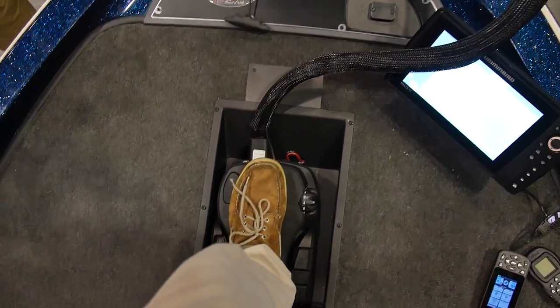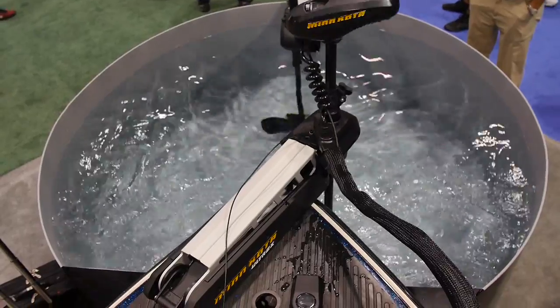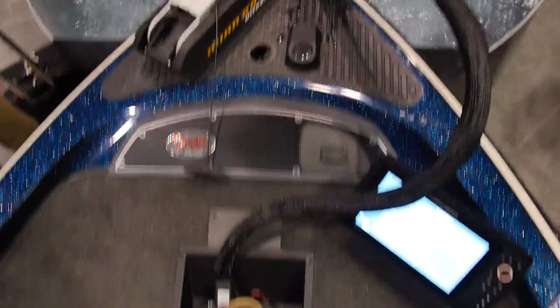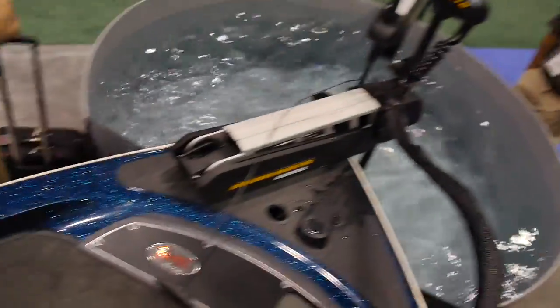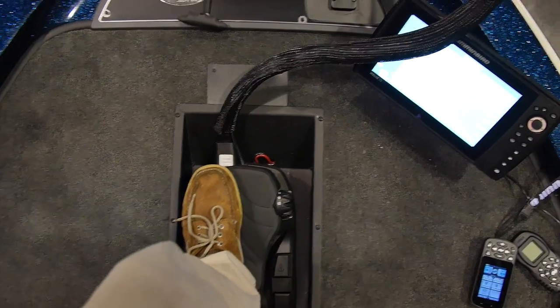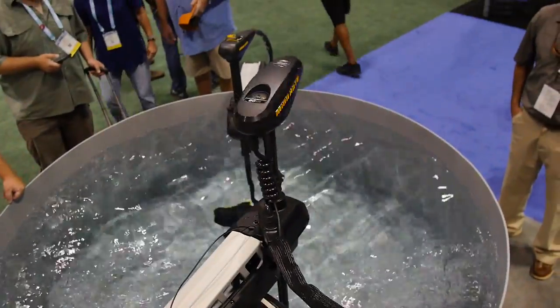It's so easy to turn — it's power steering. Unbelievable. Turn it all the way up to 10 and feel how it doesn't torque you. I've got it turned all the way up to 10 and I'm not even fighting it. It's so easy. Look at that. That's awesome.